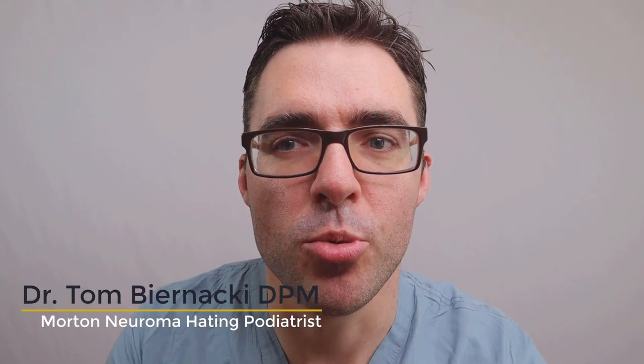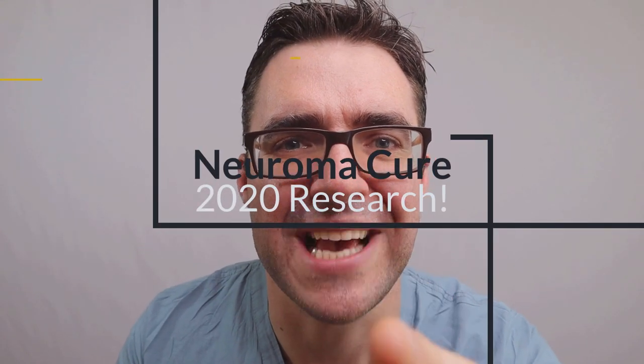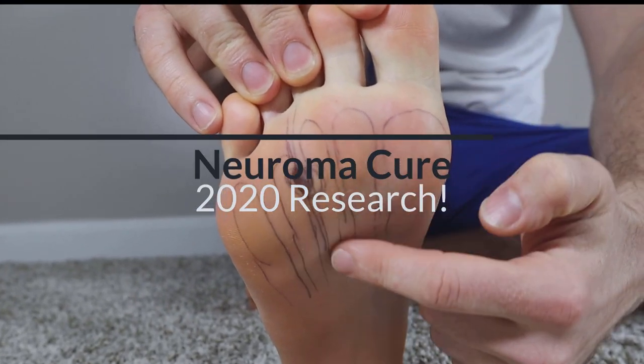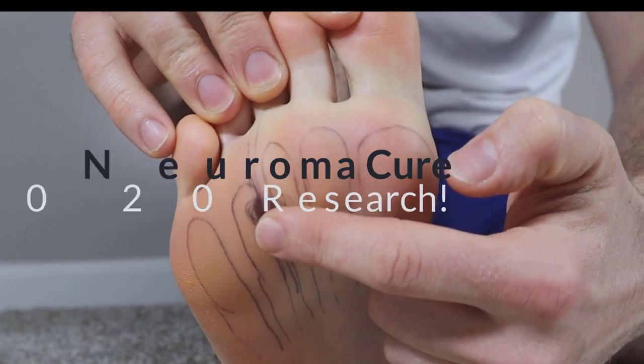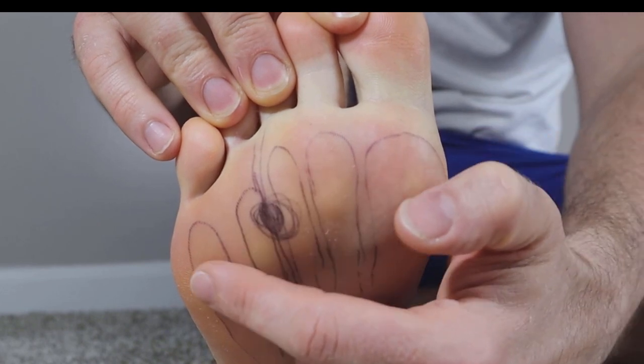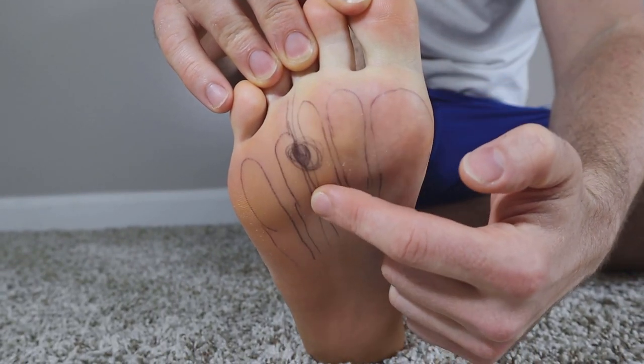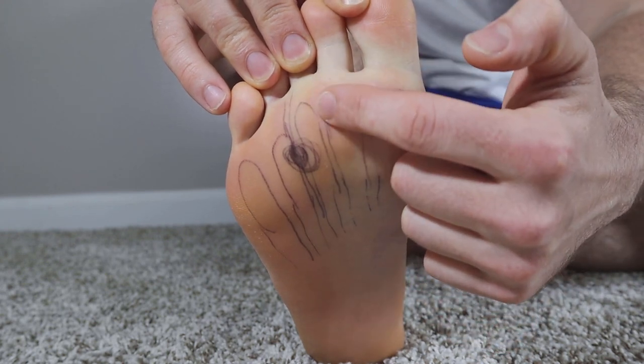I'm going to show you how to get rid of your Morton's neuroma. That's this nerve down here that causes sharp shooting, zapping pain. This right here is the anatomy of the Morton's neuroma. You can see your metatarsal heads: one, two, three, four, five. The neuroma can come right here most of the time, but can also happen frequently in here.